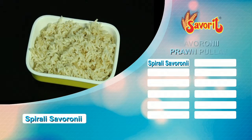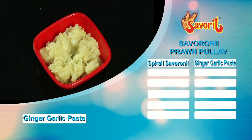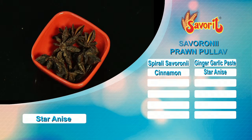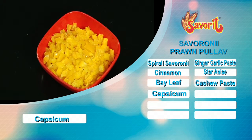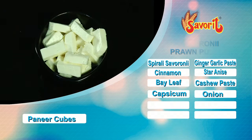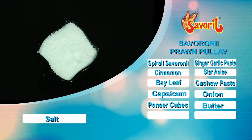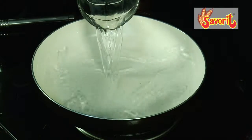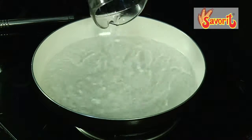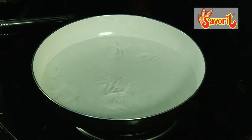The ingredients are: ginger garlic paste, cinnamon, star anise, bay leaf, cashew nut paste, capsicum, onion, paneer, butter, salt, and prawns. These are the ingredients required. In a pan, add a little water and once it boils nicely, add the pasta to it.